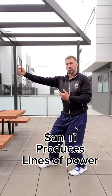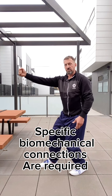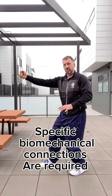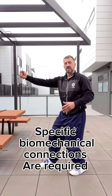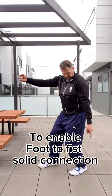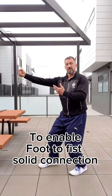The way we're training allows strong lines of power to come through the left and right sides of the body. Because I've got the correct mechanics with the hip, the tuck into the feet, good foot contact, range of the spine rotation through the body — I can connect from the foot all the way to the fist.